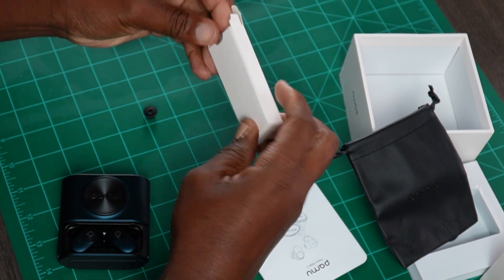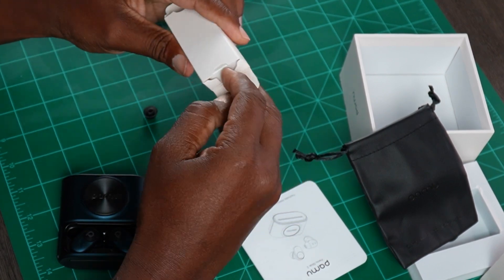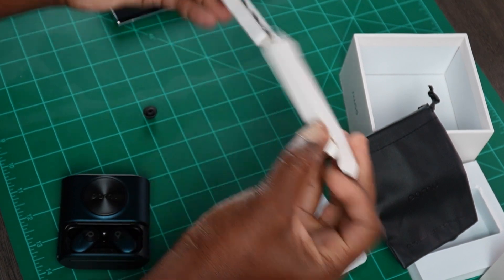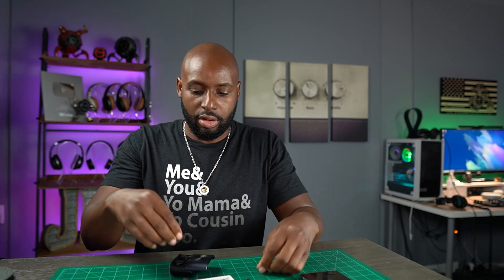A lot of people will say, 'I don't like these earbuds.' That's because you just took them out of the box and shoved them in your ear holes without getting the proper ear tips. I'm usually a large or extra large on the ear tips, so I'll go ahead and put on what seems to be probably an extra large.